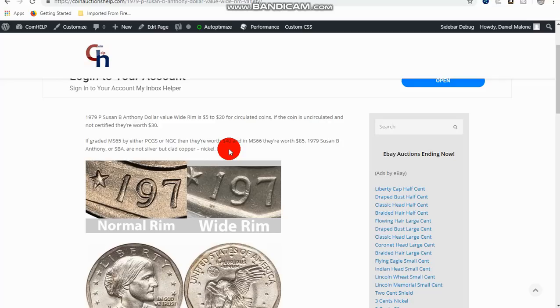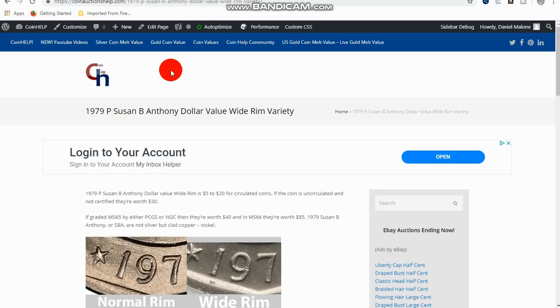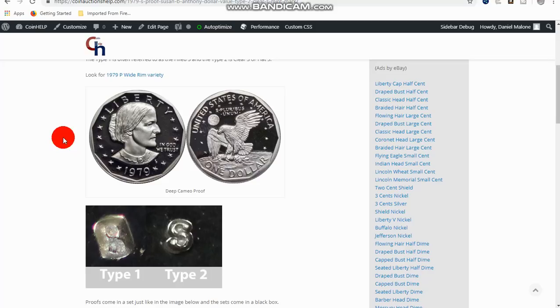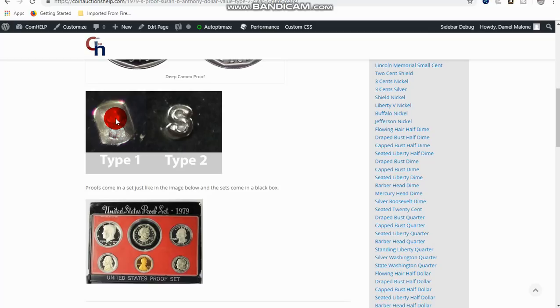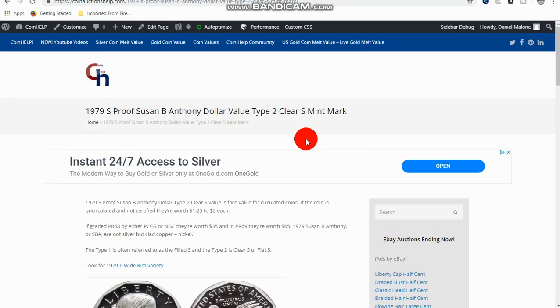In the proof sets you're wanting to look for what they call the clear S, or the Type 2 S. The S looks kind of clogged on the regular one, and this is the clear S — some might call it a flat S. These are only found in proof sets and they do have a little bit of a premium on them. You can go to my website, coin auction help dot com, and search for most coin types, values, and mint errors.